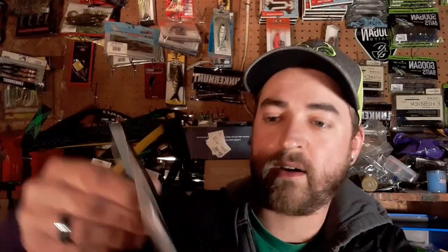Because of the buy-three-get-one-free deal, I got one in green pumpkin junebug — a color combination I don't think I had before. June bug is an all-around great color. It's got some really vibrant purples with red, blue, and green flakes, and a green pumpkin belly. It's hard to see in the lighting but the colors are really nice. I like that a lot.